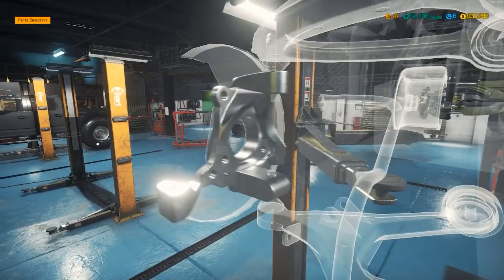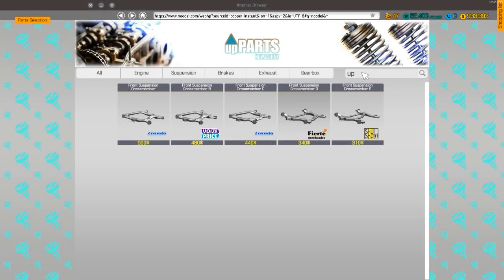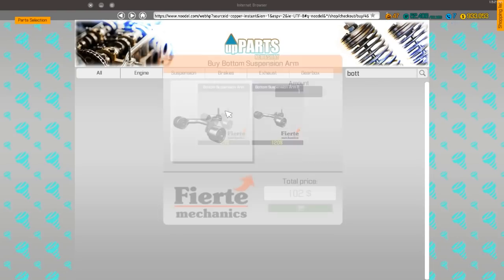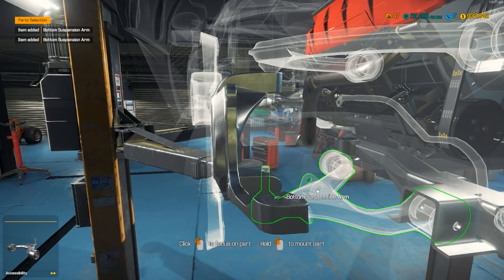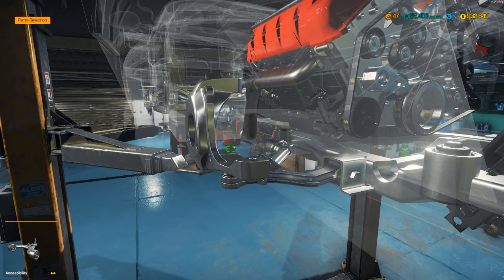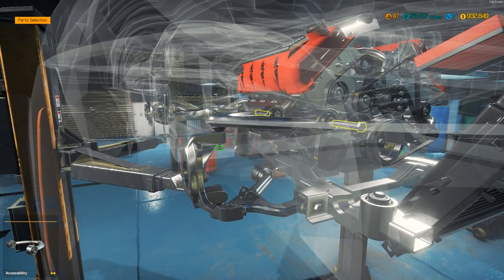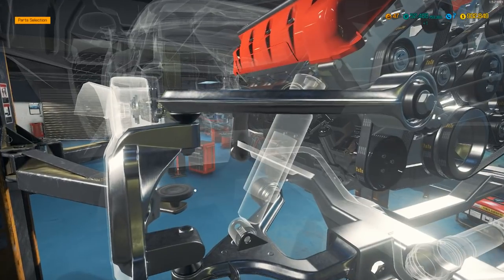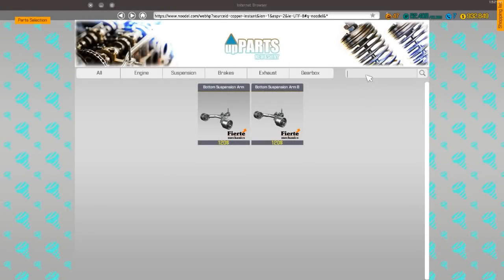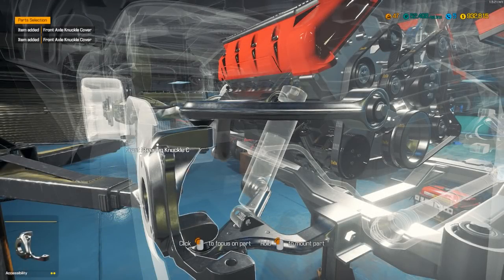Let's go back on this side. We need the bottom suspension arm and upper suspension arm. Upper suspension arm, two of these. Bottom suspension arm, two of these. There we go, perfect. Let's go ahead and turn the top one on. It looks like we're going to have to build the front one on the machine over there. Build that front knuckle cover — front knuckle cover, two.